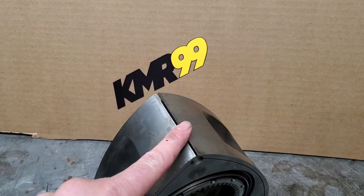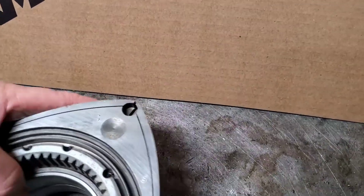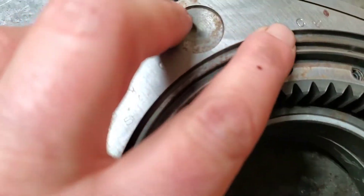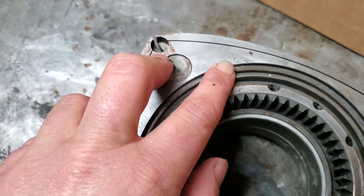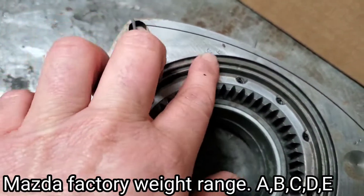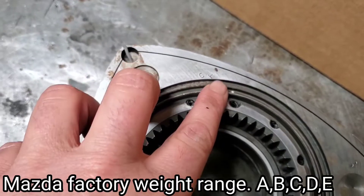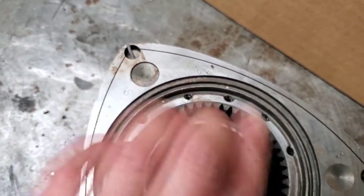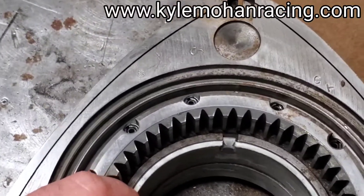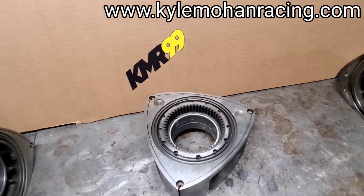When you're trying to match your rotors, on the gear side of the rotor you're going to find your identification weight stamp. This one is a 'C,' so if you were trying to pair this up, you only want to use the same letter or stay within one letter — so you could potentially match a C to a B, C, or D rotor in the factory weight range. To recap: 'T' casting identification for turbo on the oil side, weight identification stamp on the gear side.